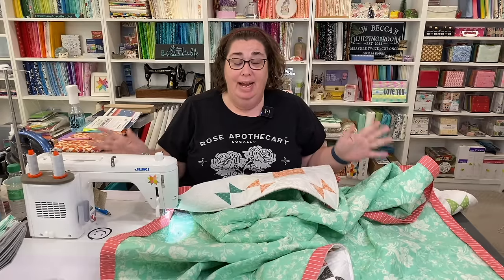I ran out of bobbin thread — I lost bobbin chicken last night and had to walk away, but I am back at it today.